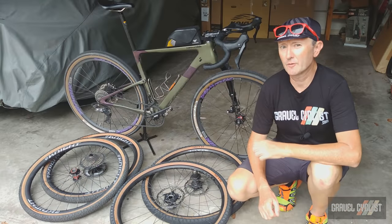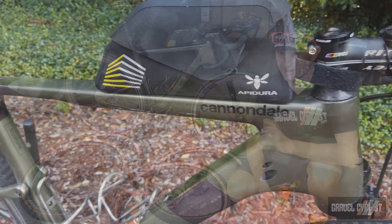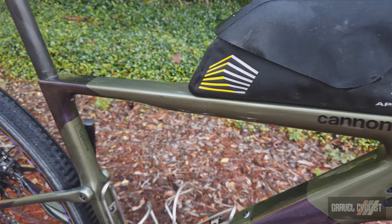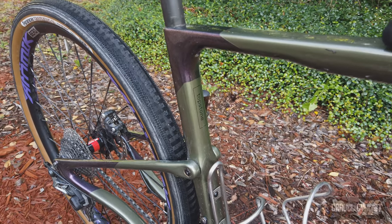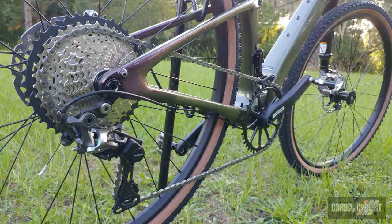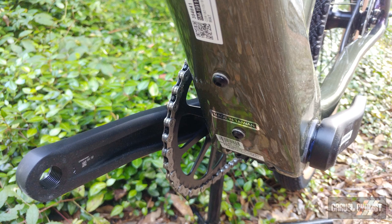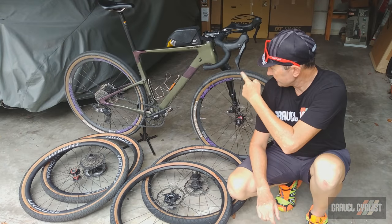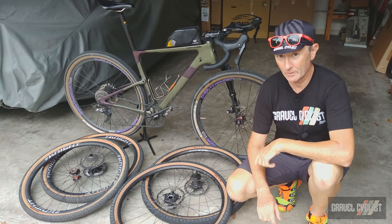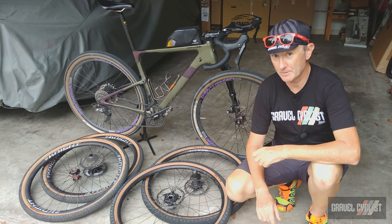The frame itself is constructed from Cannondale's Ballistic Carbon, and all the gear and brake housings are routed internally, keeping things nice and neat. There's support for a rear fender mount, a third bottle cage beneath the down tube, and one of my personal favourite features, a top tube mount for a bento box. Super handy, and you can see I've got one in use right now. This one's by Apajira, and that review is linked in the description below.